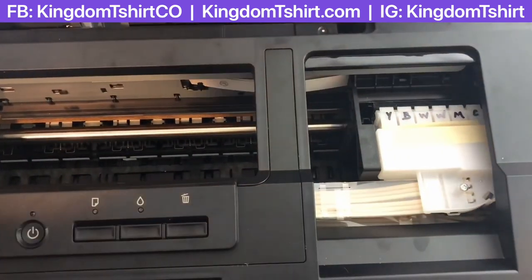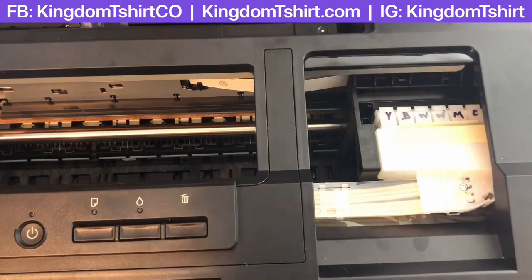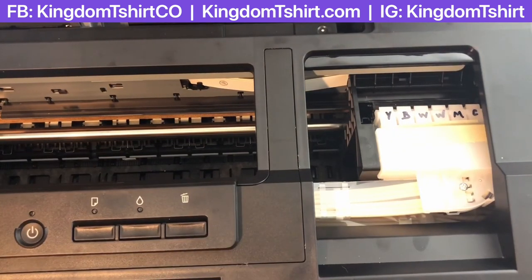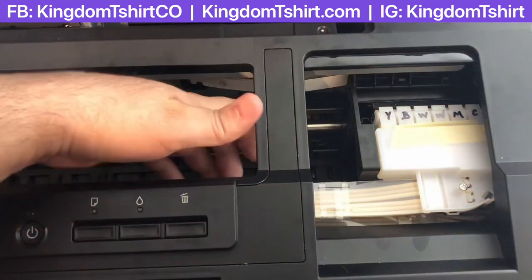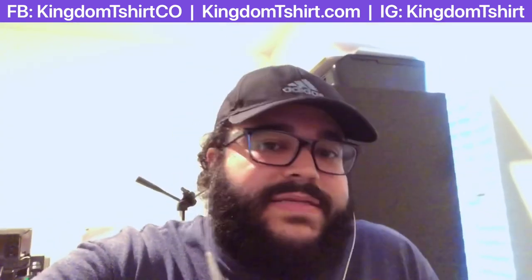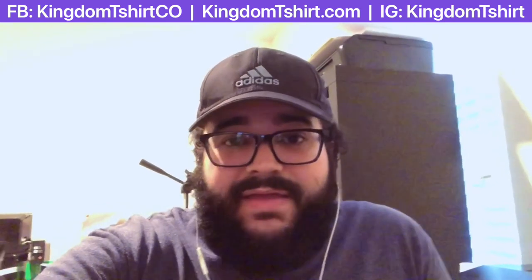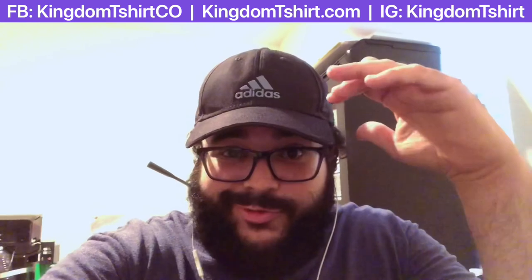Now what we're going to do is turn the printer on the next morning and just do our normal routine — make sure everything is good. That's it for the maintenance and cleaning of the print head — it's really easy. Thanks so much, guys. Like, subscribe, and stay tuned for the next video.